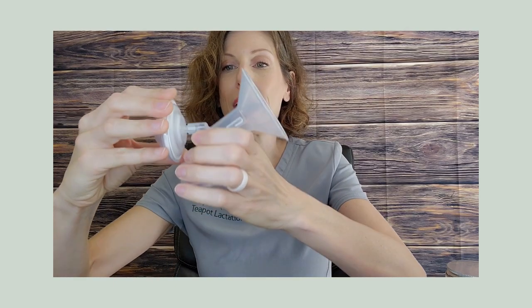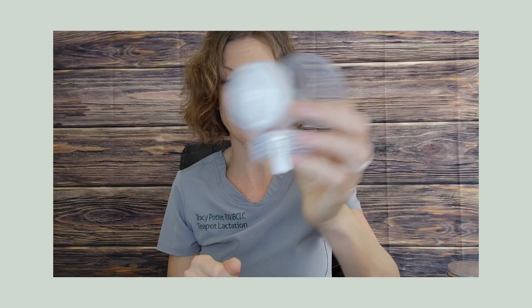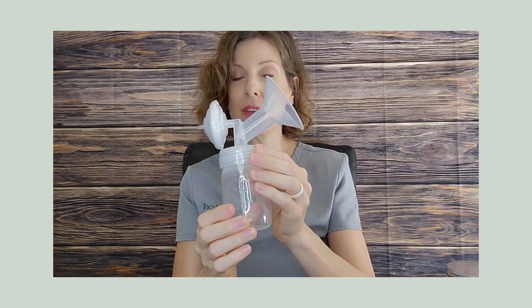Assuming you have all your pieces sterilized and ready to go, we're going to talk about how to put everything together. To assemble the backflow prevention pieces, there's a rubbery valve-style piece that fits carefully around the end piece, and then that pops on to the other side. There's one side where the port is skinnier — that's the side the tubing pushes on to. The duckbill valve piece pushes on to the base of the flange, and the larger side of the backflow preventer pushes into the back of the flange. The bottle screws on to the bottom of that unit, and this makes one pump set. I have a separate video about how to figure out what size flange you need — please watch that before your first use, as it's really important for best results.